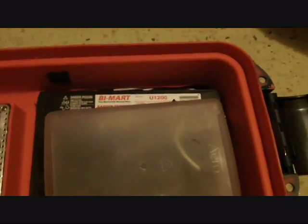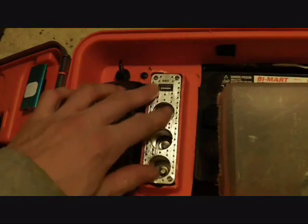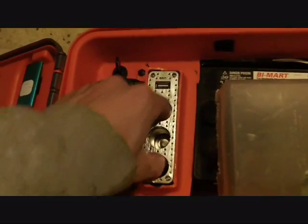This pops off right here. I got a little storage compartment with a little room. Everything is Velcro, so it can be quickly detached if need be.